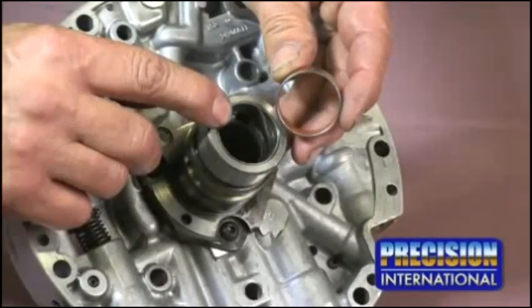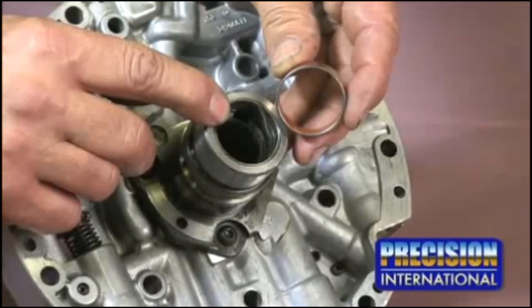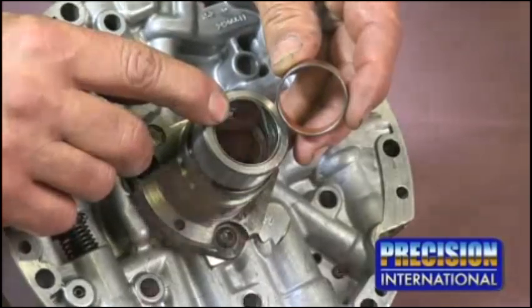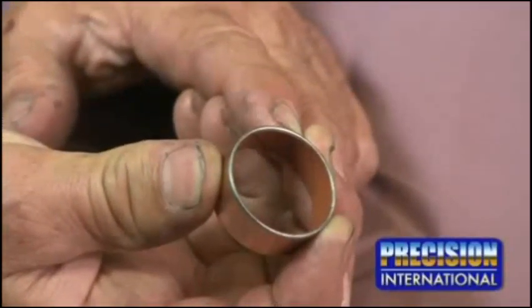When the pump stator bushings fail, the input drum then does not run true in its bore, allowing for cross leaks in the circuit. Sonex Corporation makes replacement bushings for the pump stator called kryptonite. They have a Teflon-like coating and are highly recommended to be installed when servicing this concern.